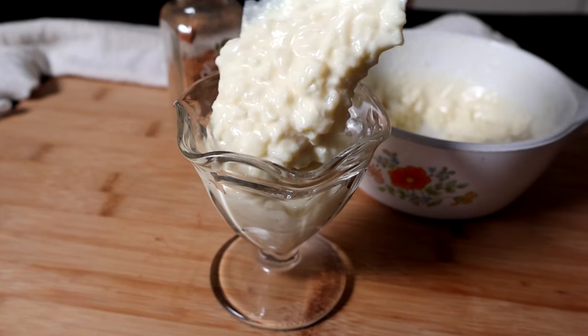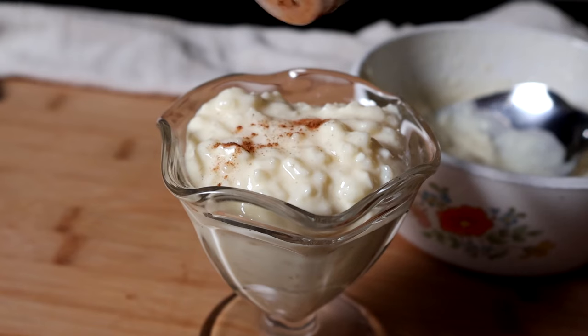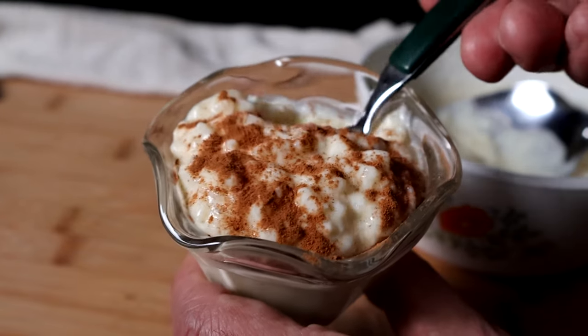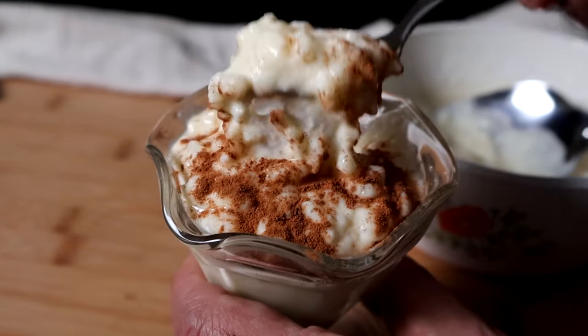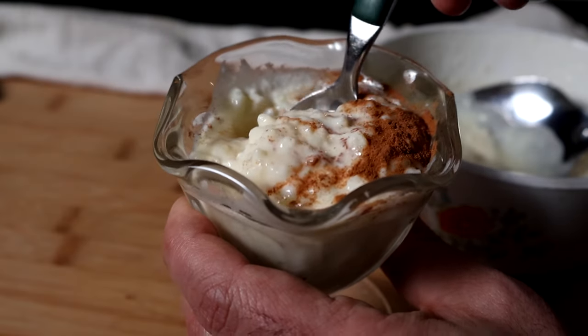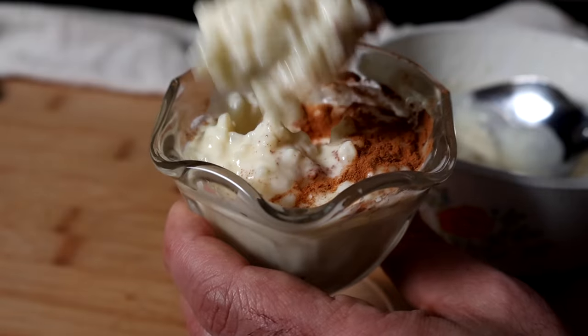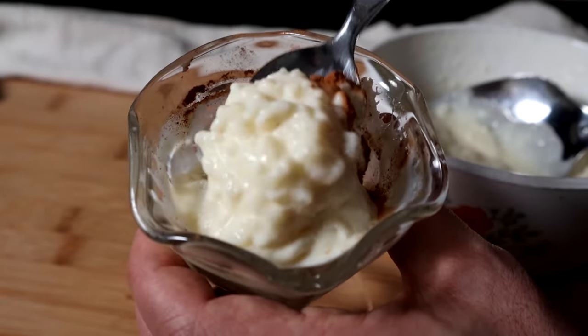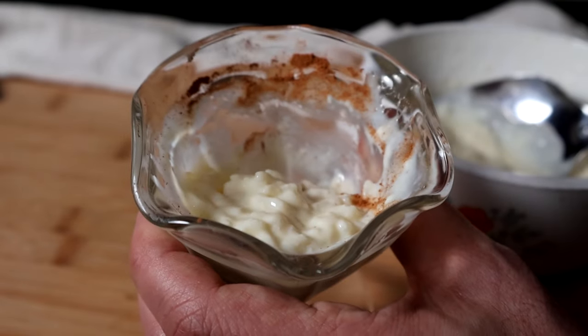If your rice pudding doesn't turn out extra creamy like the one you see here, then you have to try this old-fashioned recipe. It's so easy to make in about 20 minutes on your stovetop, and it only costs a fraction of the rice pudding you buy in the store. This tastes just like the kind you would order in an old-school diner. Once you make this rice pudding, you might never bother with another recipe again.